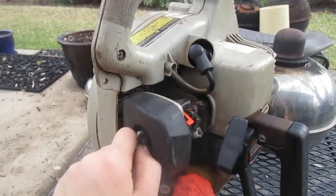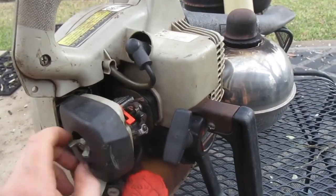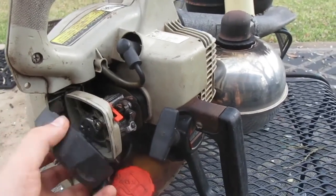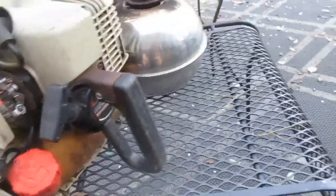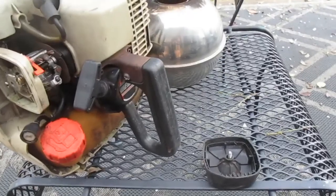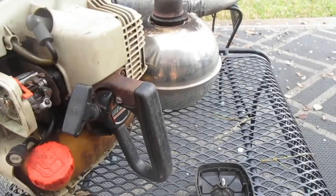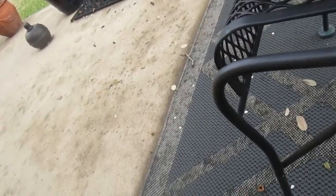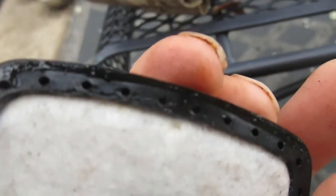Alright guys, I'm back. I forgot I left this blower out in the rain, and it was raining pretty good last night. How wet is this thing? This right here guys — some of this moisture is mainly water and the stuff around the edges is mainly water too.